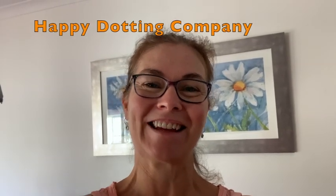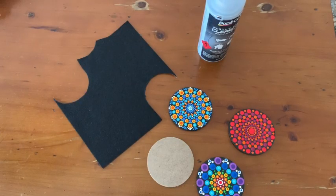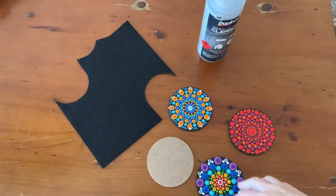Hi everyone, it's Angela from Happy Dotting Company. Today I'm going to start a little series on gift ideas coming into Christmas time. Today I'm going to talk about making some coasters, so I'm going to turn the camera around and show you what I'm talking about as I do it.